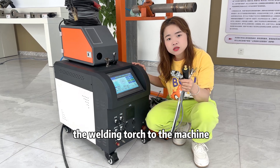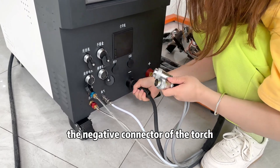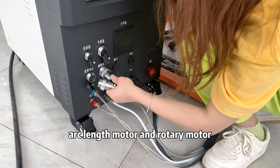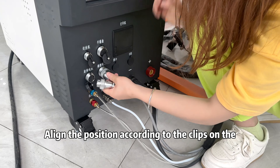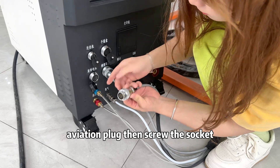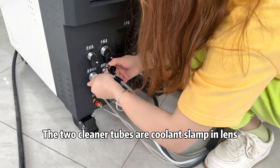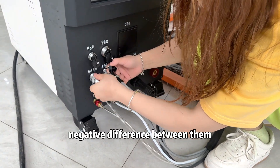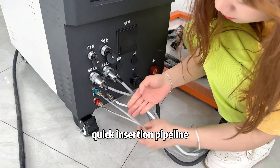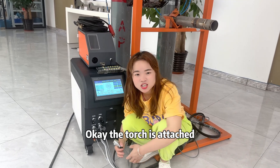Next, we connect the welding torch to the machine, starting with the electric connector of the torch. Insert the traverse axis motor and the rotary motor connectors. Align the position according to the clips on the aviation plug, then screw the socket. The two coolant tubes are equal in length and there is no positive or negative difference between them. The white one is the argon gas quick-insertion pipeline. The torch is now attached.